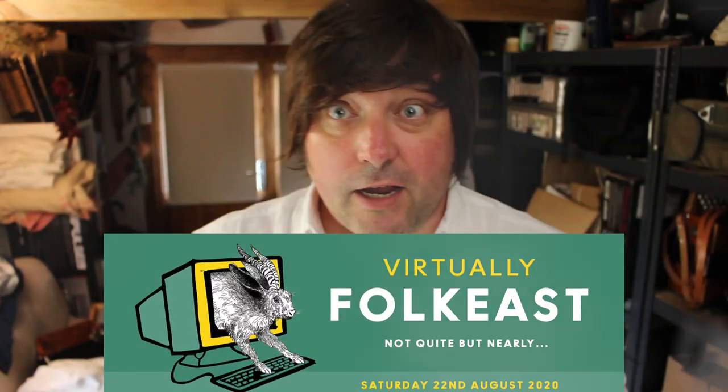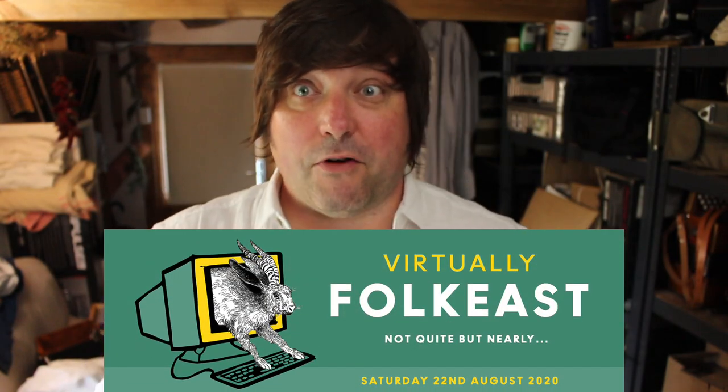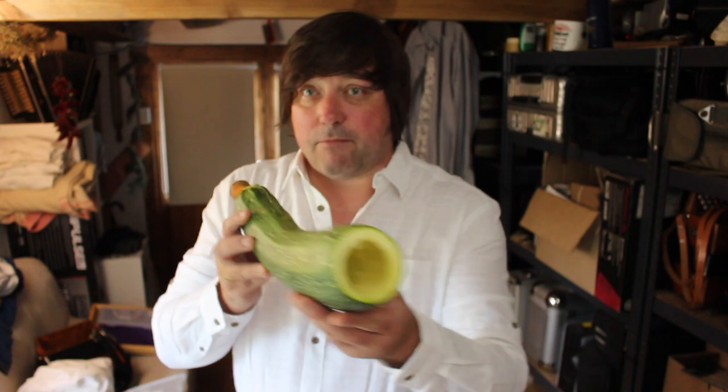The reason I'm doing this is because Virtually Folk East is happening this year and I'm going to be part of it. I'm very proud to be part of it, and Gardeners Cornered is going to be having a competition to make the best, the loudest musical instrument out of fruit or vegetables. So this is my first attempt — I don't think this will be my entry. Let's give it a go.